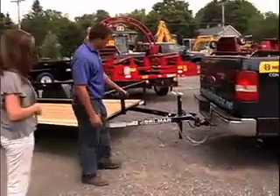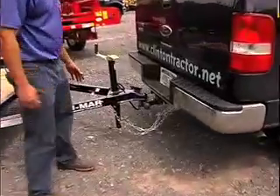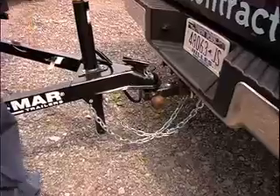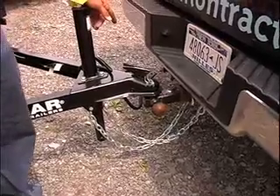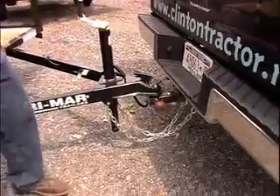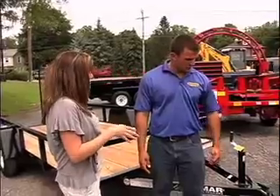They also come with all the DOT-regulated equipment, which is two safety chains crossed, all electrical connections hooked, lights working, and a secured latch. And Joe, all that stuff comes with the trailer? Yes, everything is standard on all the trailers.